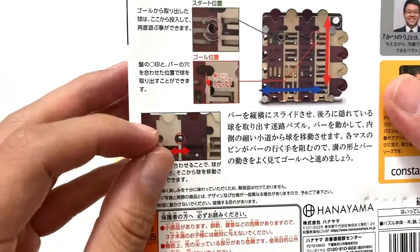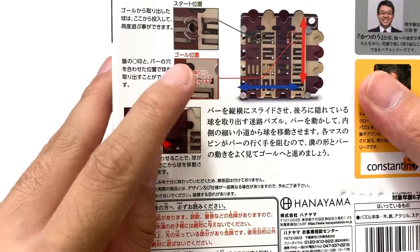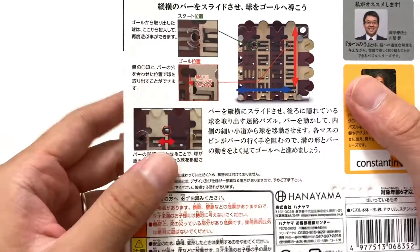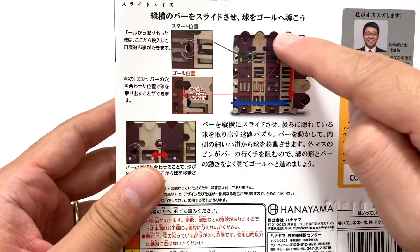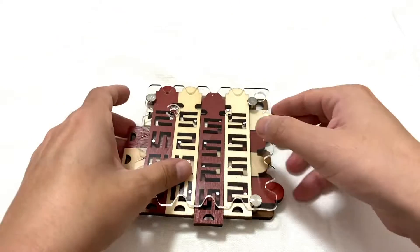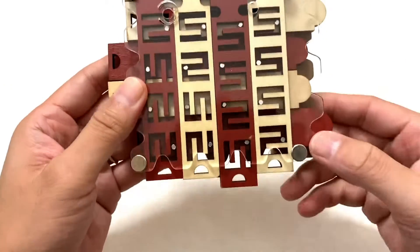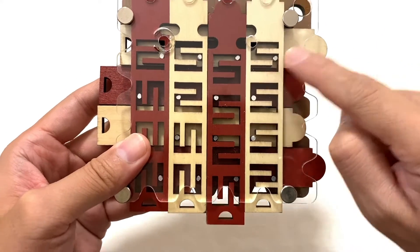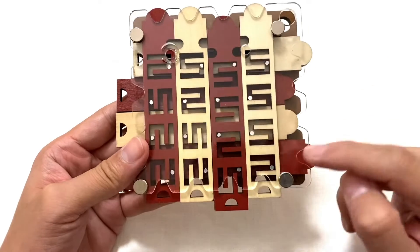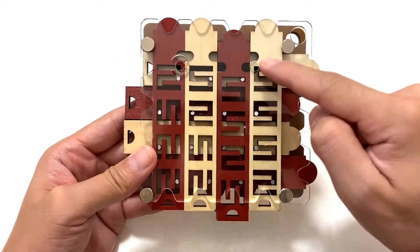はい、今スライドメイズ、だいたい20分か30分くらい格闘して、やっとちょっとで、多分ね、ボール取れるところまで来ました。やっぱりこの一番右端のね、このゴールに近い、ここのくぼみを、ここまで下げないといけないんですね。パッケージにも書いてありましたけど、こういう感じですね。番の丸印と、番の穴を合わせた位置で、玉を取り出すことができます。なので、一番左のこの白いパーツのこのくぼみを、ここのゴールの位置の穴まで合わせる。ピンが、ここと、ここと、ここですね。本当に、このピンの位置に持ってくるまで、相当いろいろな行き来があって、ここまで来ました。